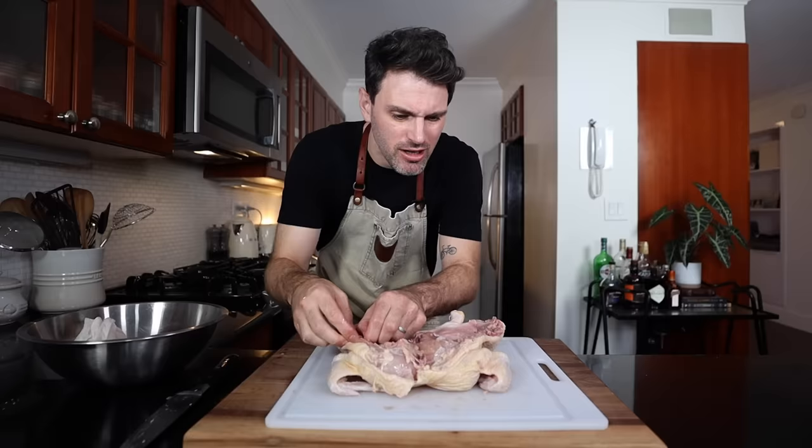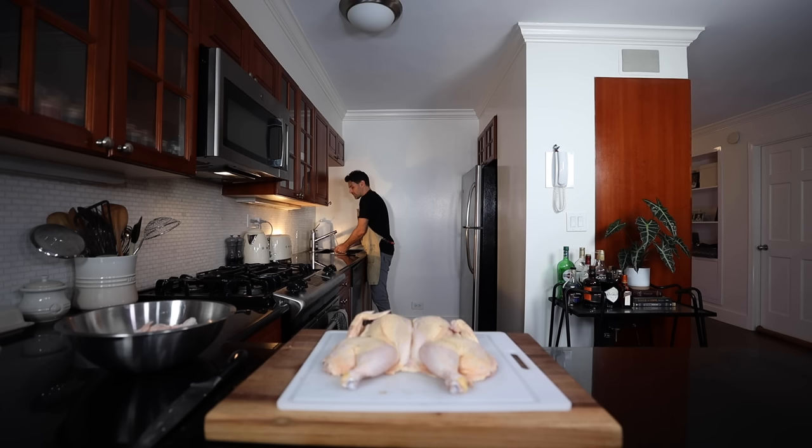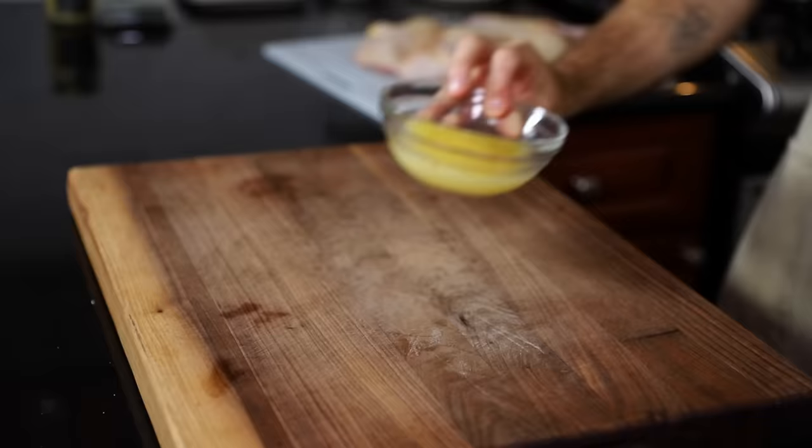Dry this off with some paper towels — the other side too. I'm just gonna remove some of these smaller bones, specifically the rib bones. Three ounces of butter — give that a quick melt.